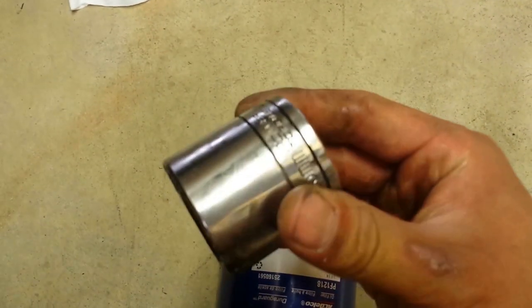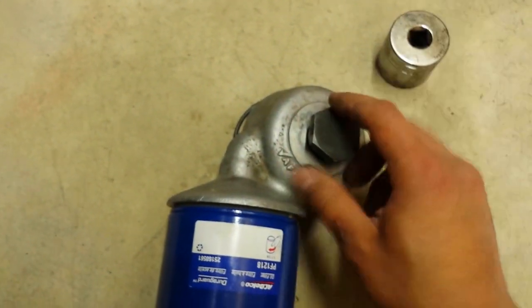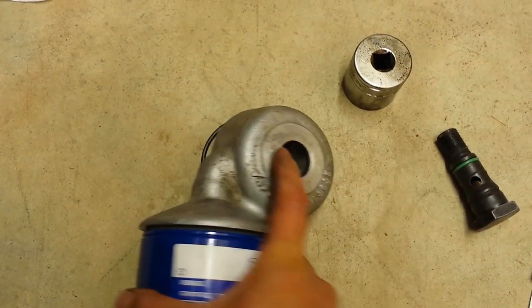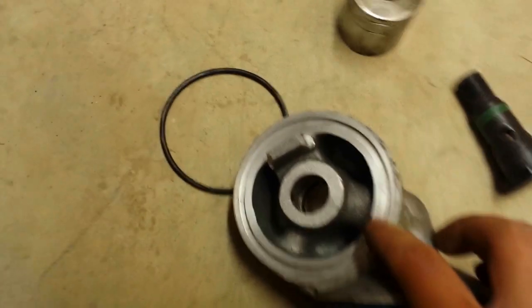The socket size you're going to need is 35 millimeter. Use that to take off this banjo bolt. Once you get this off, you can remove the adapter and you're going to have three o-rings.